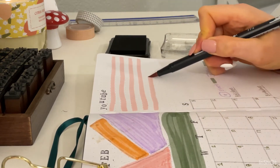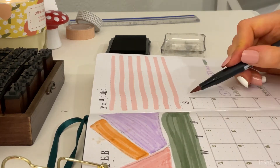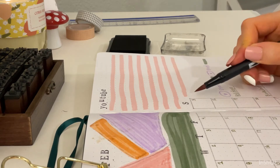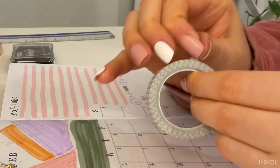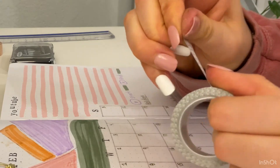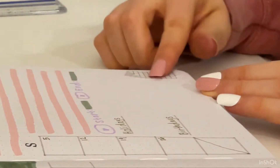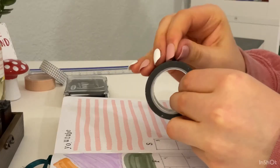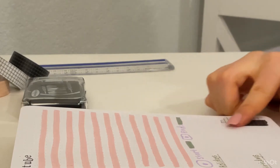If you guys have any video ideas, please leave them in the comments below — I love making things that you guys love. I'm finishing it off with some lines just to add something fun, and that is pretty much it for this page. I added a little bit of washi tape — I got this from Stationery Pal and I really love the simple grids. Once I added the washi tape, that's it for that page and we can move on to the next one.